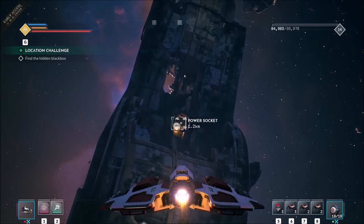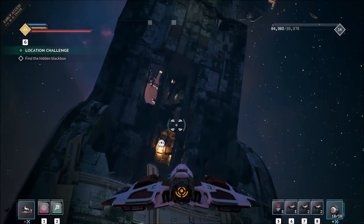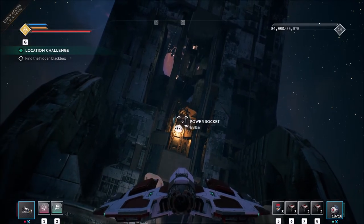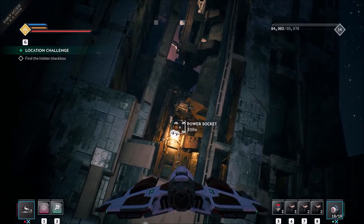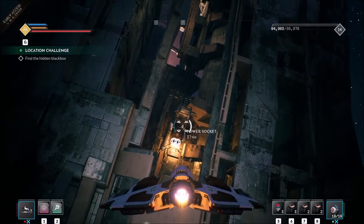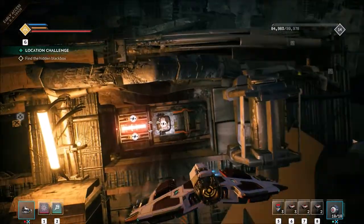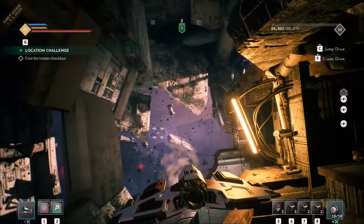If you're a 40K fan you could call it a space hulk. Anyway, this power socket here was covered up by an orange silhouetted piece of armor, which I shot with my laser and it revealed these power sockets. So I need to find something to generate power with.